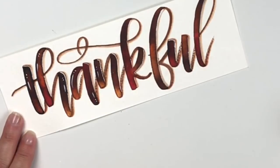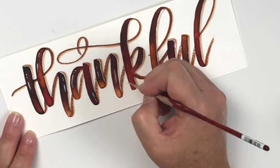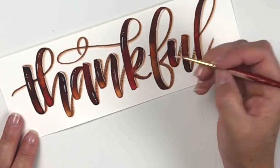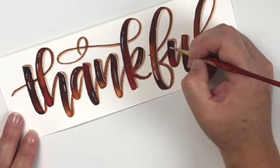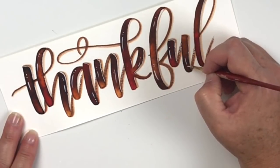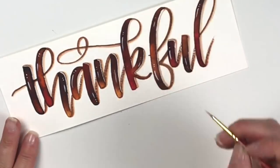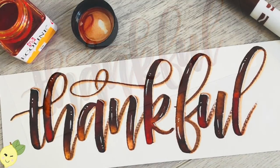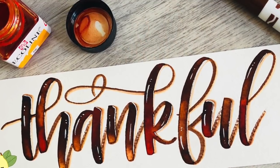Thank you so much for watching! We are safe over here and we just want to appreciate all of our firefighters in Orange County — you guys are awesome. Hit the like button and subscribe if you're enjoying the content, and we'll keep getting stuff out as we can. Hope you're having a great day, bye!